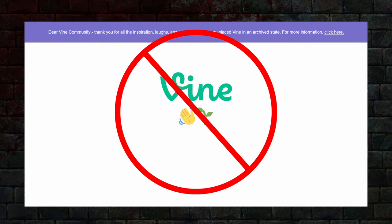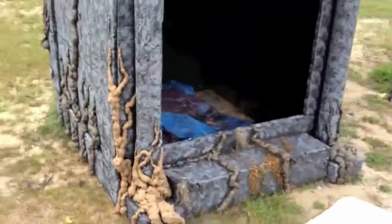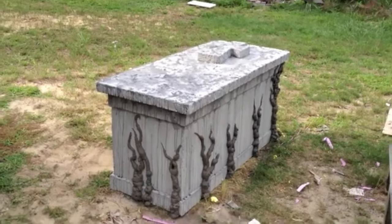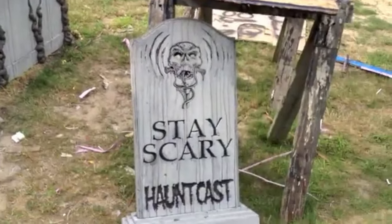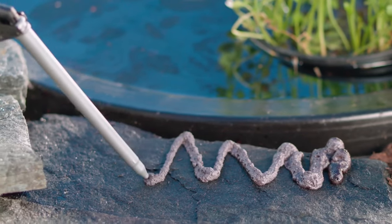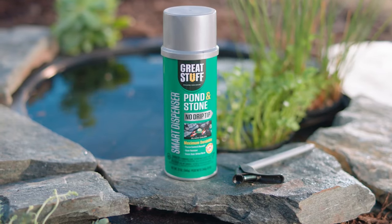Number 9: Vines — not the defunct video hosting app, but the ones that Tarzan swings from. I've used expanding foam for years to create creepy looking vines on my cemetery columns, tombstones, mausoleums, and tomb. When using Great Stuff Outdoors for long periods of time, it will dry out, crack, and start to break off over the years. I recently stumbled across Pond and Stone, which is designed for water and outdoor use. Even though it costs a couple more dollars per can and is harder to find, it will save you money from not having to patch up broken pieces every couple of years.